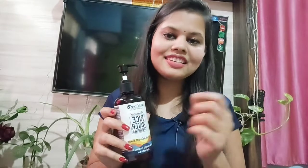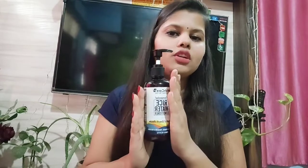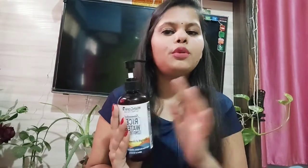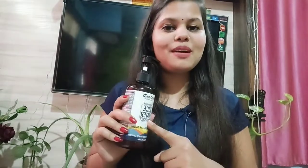Wish Care uses recycled packaging and is environment friendly. They provide all-natural products. The packaging looks really good and I love it.